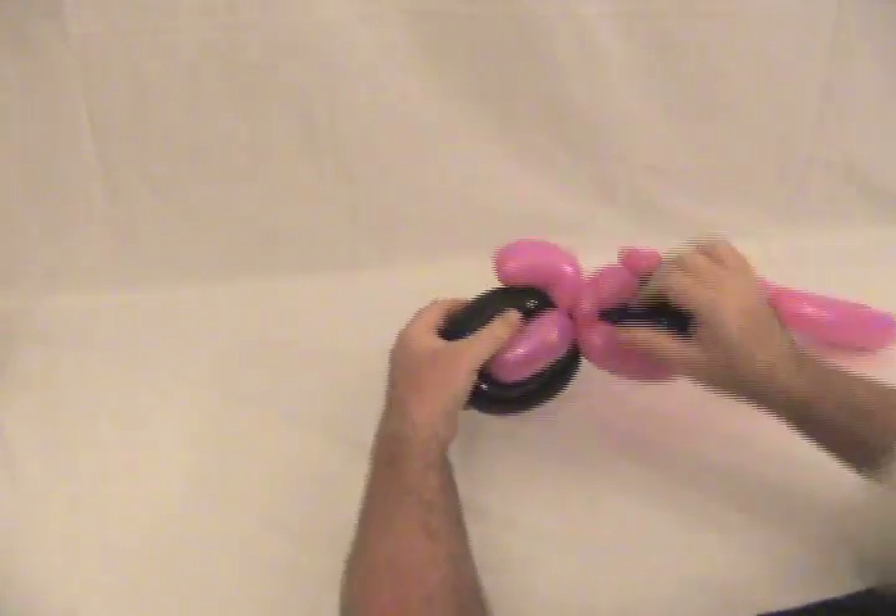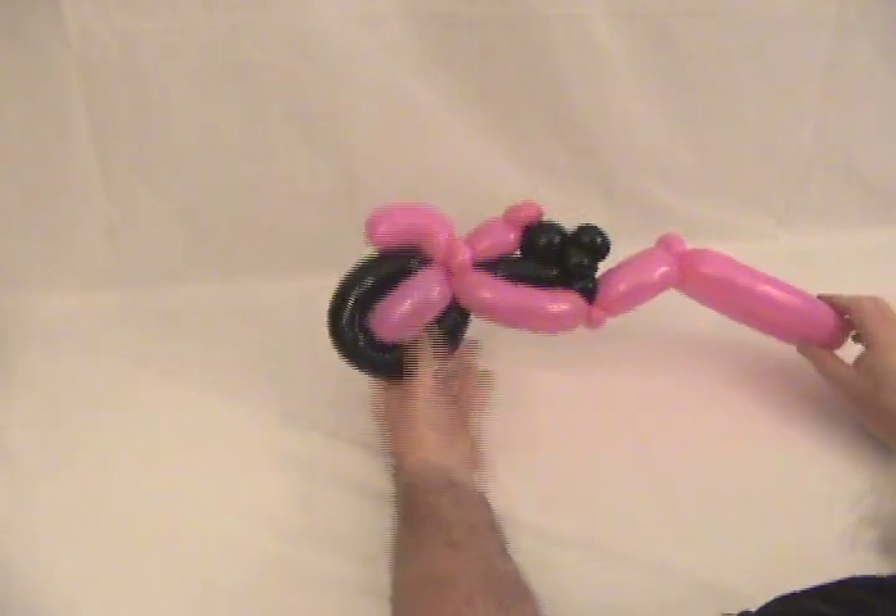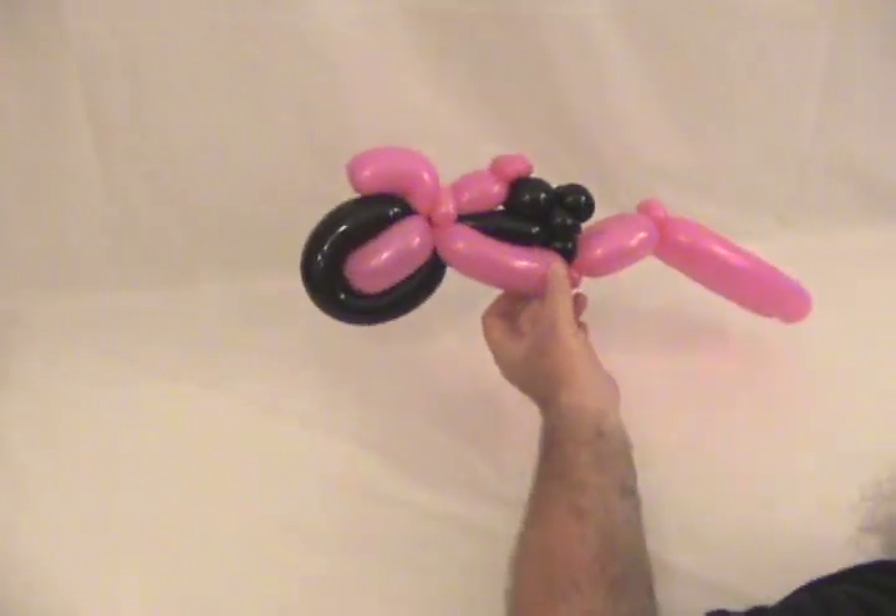Get your fender back — you can see that the two-loop twist is going to come back over that back wheel to make our back fender. This is going to be where our engine is.